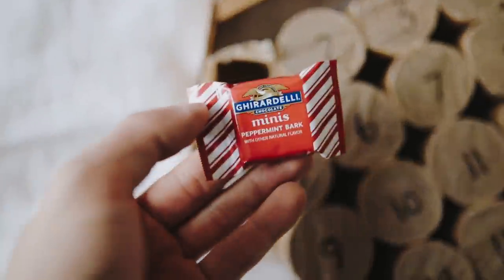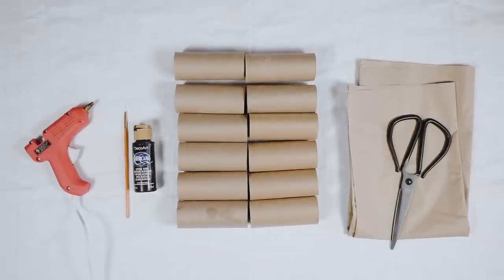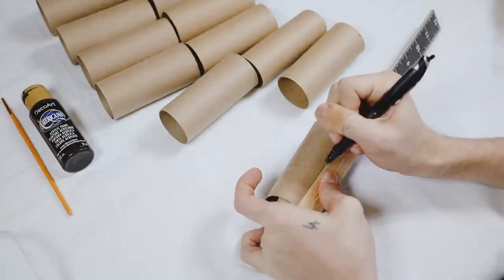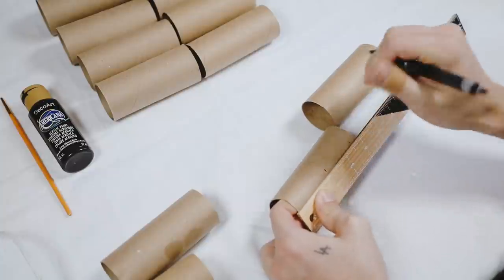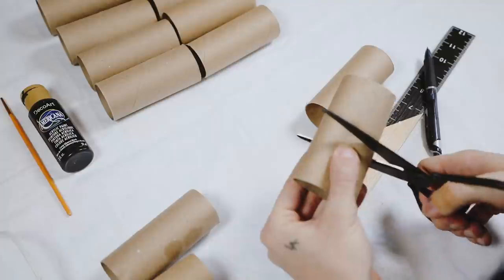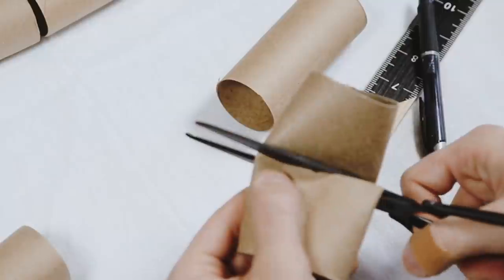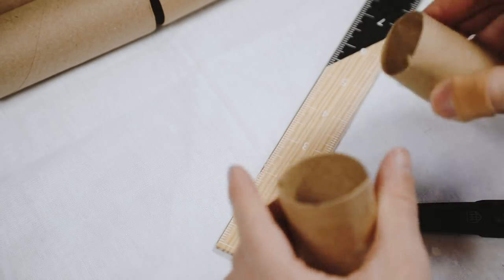This advent calendar is quirky but super useful. I used 12 toilet paper rolls, some black paint, a hot glue gun, coordinating tissue paper, and scissors. I found the middle point of each toilet paper roll — the two-inch mark — and cut down the center with scissors. That gives us 24 half toilet paper rolls, which is our 24-day countdown to Christmas. I cut all of them and just fluff them up when you're completely done.